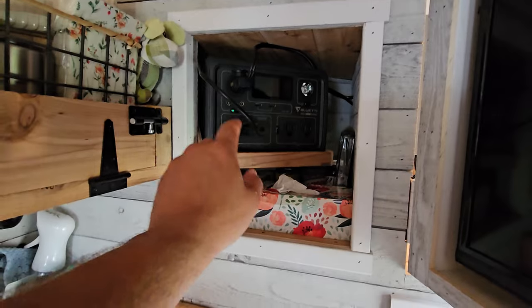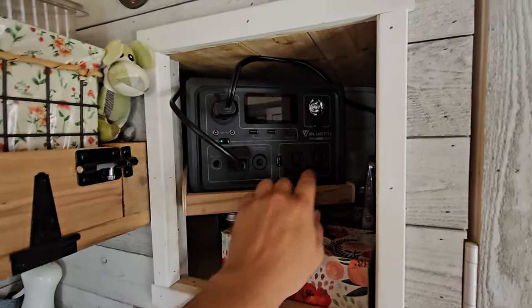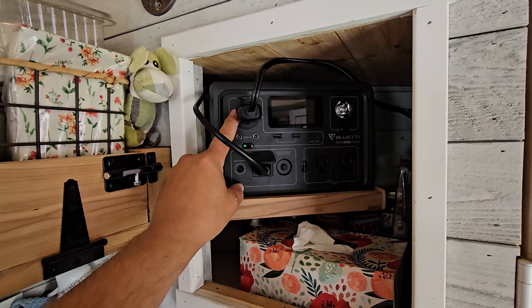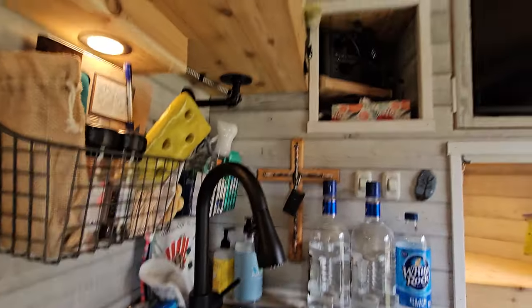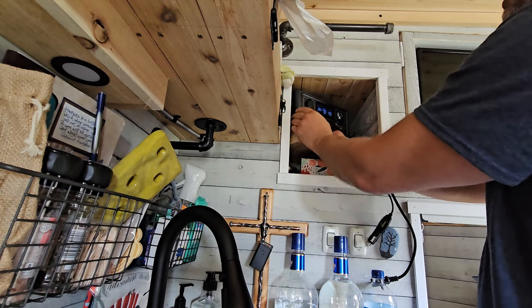The AC180 cost about $800, and you can get the EB3A on Amazon with coupon codes for around $209 — great bang for the buck. The small EB3A has 268 watt-hours, can push 600 watts on AC, and about 13 amps on DC — more than enough to power the lights and DC water pump. I designed a little tray to hold the EB3A in place while traveling, but I can also unplug it and take it somewhere portable, like the beach.